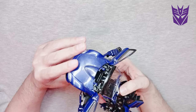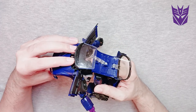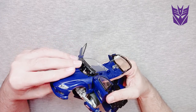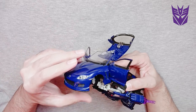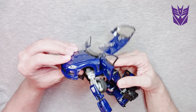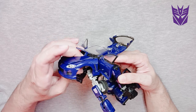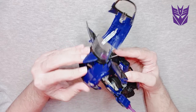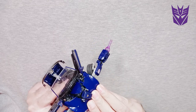Some of these figures, because they're old, you don't want to force them into position — that's just bad news. If you have to force them into position, you're doing something wrong. Alright, we've finally got the head out.